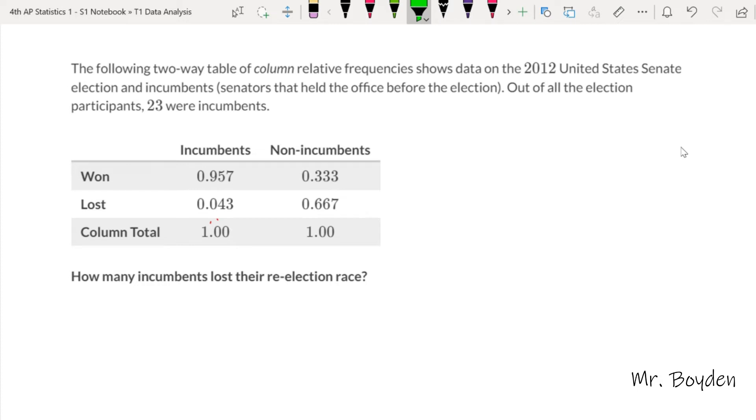The other thing I really like about this is that I can bring in articles, or with math I can pull in a question and do all kinds of highlighting and annotating and drawing in a way that my students can actually understand. For this question, I noticed they already highlighted the word 'column' right here, so I'm going to highlight that too — it must be important. I can call that out for my students and show them the key information, like '23 were incumbents.' I think that works for any content area.